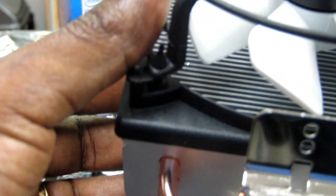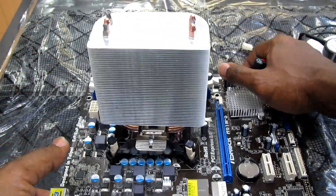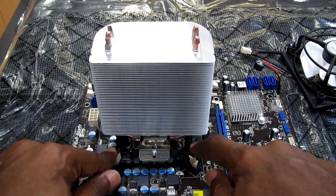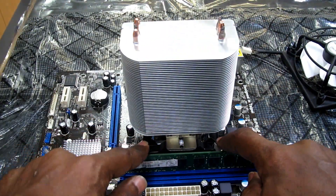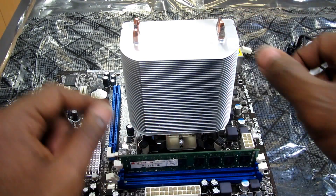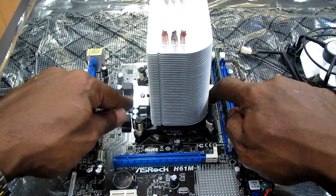I've installed the CPU and you can see there are four clips — two at the front and two at the back. There are also two screws: one here and one here, positioned like this on the motherboard.